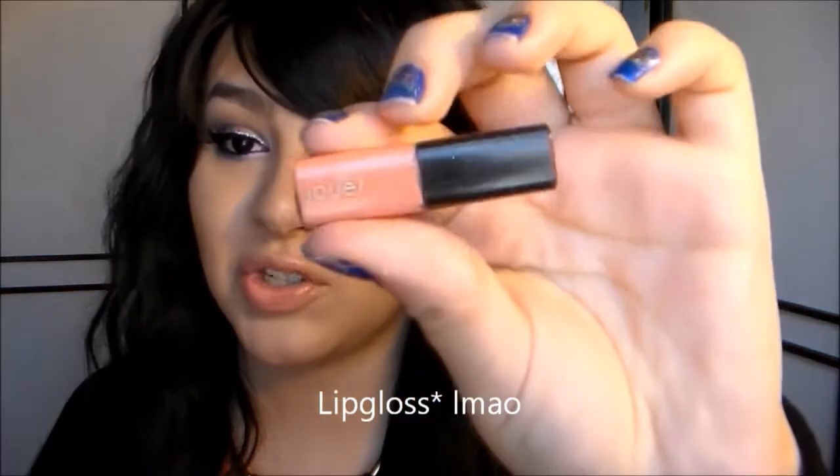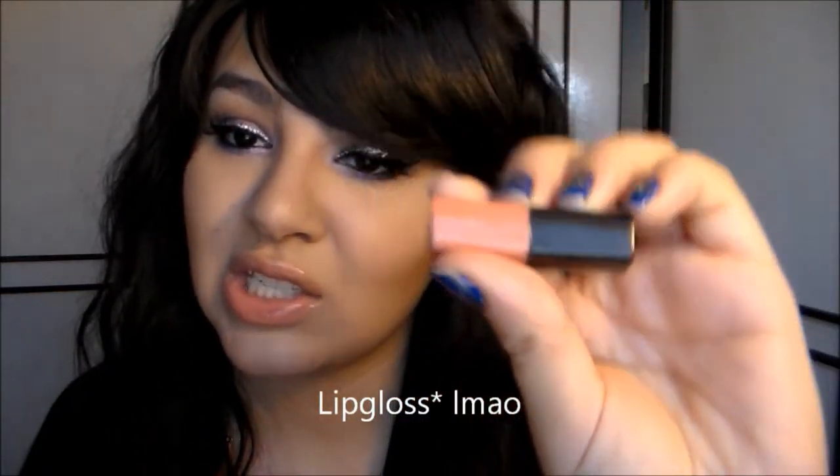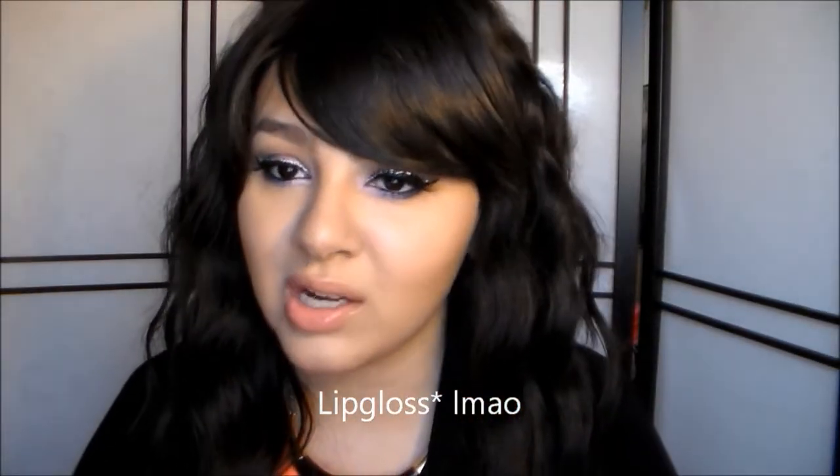I'm trying out this lipstick from Jouer. And I love it. It's like a nude. I usually can't wear a really nude lipstick because then my teeth look really yellow. But look at my teeth — they don't look yellow. I got it from Birchbox. Oh my gosh, I can't wait for February Birchbox, I'm excited.